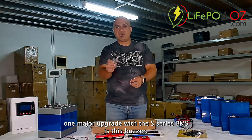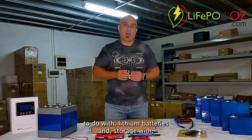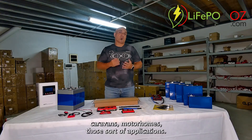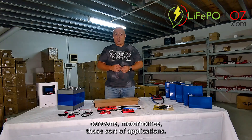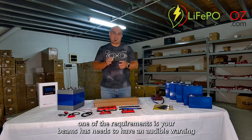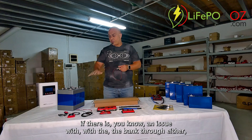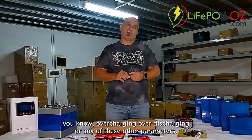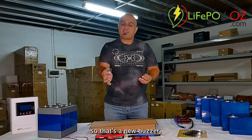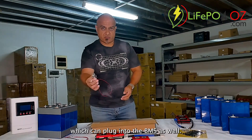One major upgrade with the S-Series BMS is this buzzer. Anyone familiar with the new regulations relating to lithium batteries and storage in caravans, motorhomes, and those sorts of applications — one of the requirements is that your BMS needs to have an audible warning if there is an issue with the bank through overcharging, over-discharging, or any of these other parameters. So that's a new buzzer which can plug into the BMS as well.